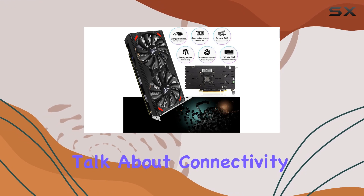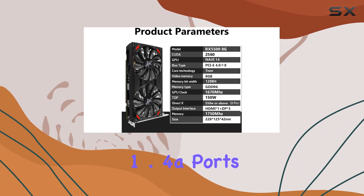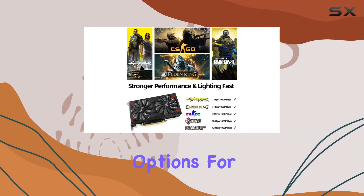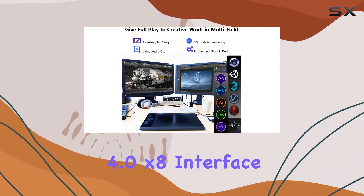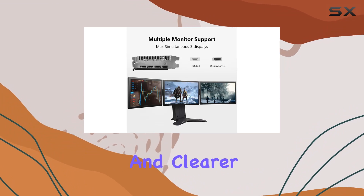Let's talk about connectivity. The RX 5500 comes equipped with 3 DisplayPort 1.4 ports and 1 HDMI 2.0b port, offering a variety of options for multi-monitor setups. Plus, its PCI Express 4.0x8 interface ensures high bandwidth for smoother gameplay and clearer image quality.